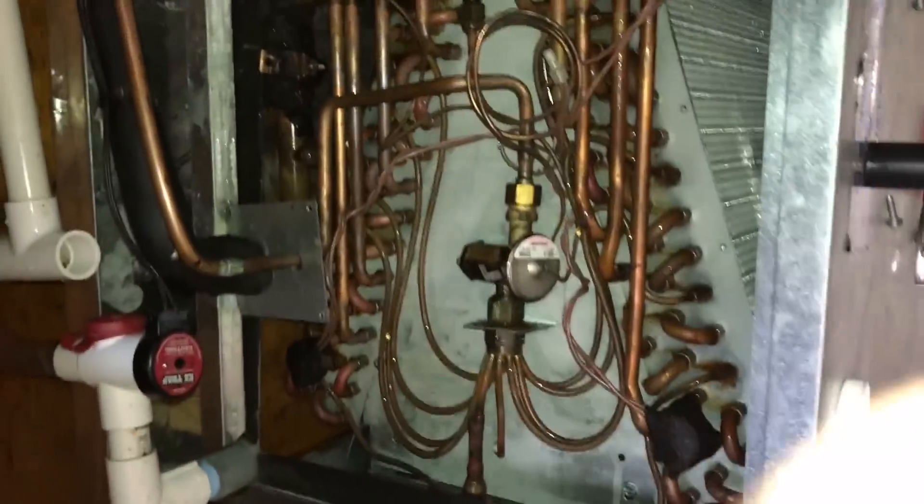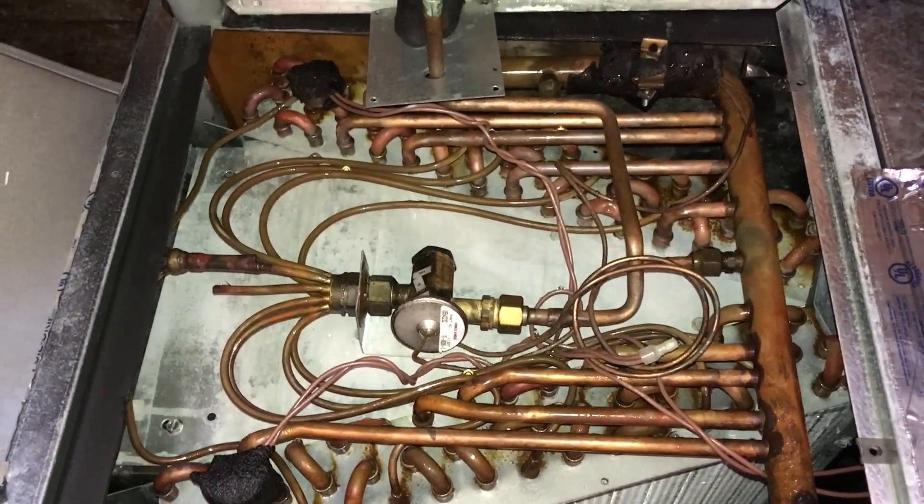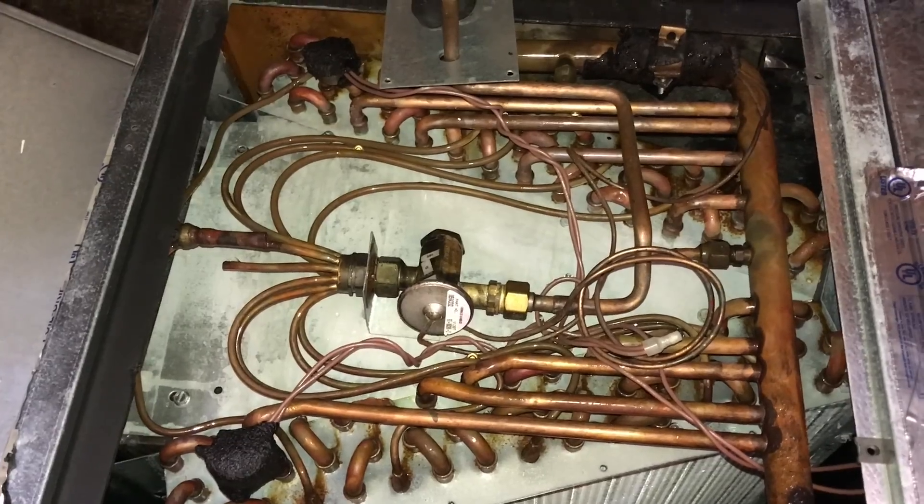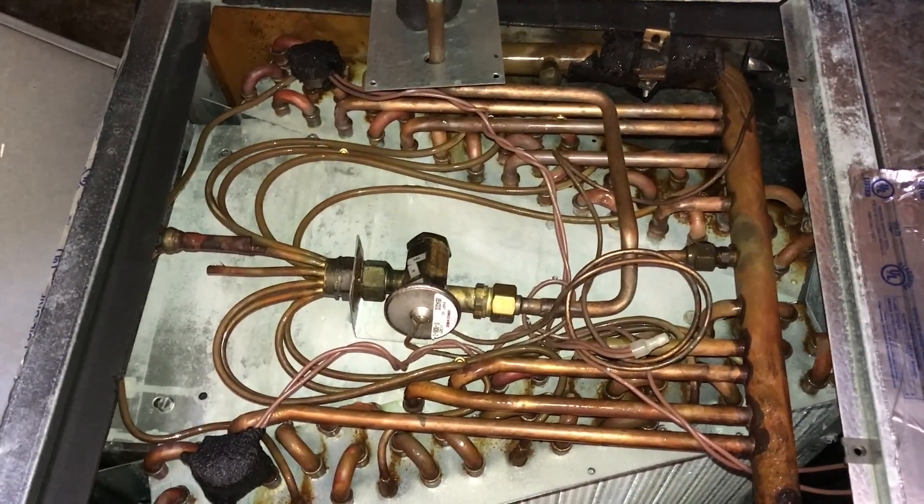Here I am on an AC call where on occasion this coil is not cooling correctly — it's freezing up at times, and I'm checking it for a restriction.